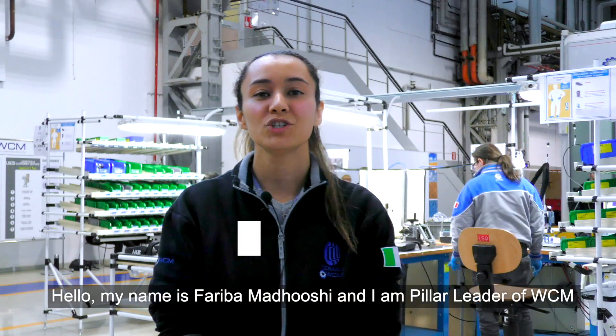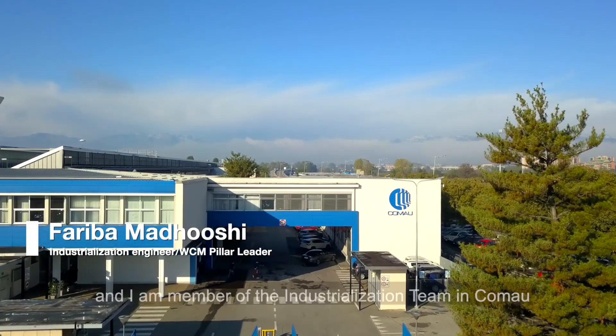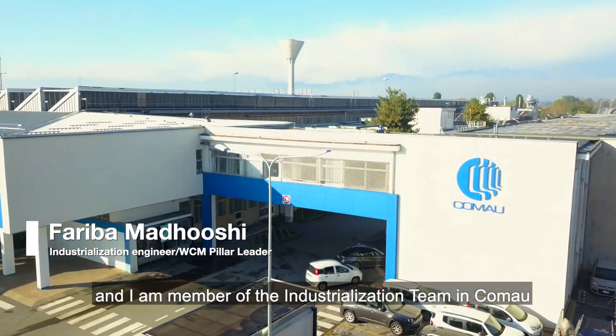Hello, my name is Fariba Madhoushi and I'm the Woha pillar leader of WCM and a member of the industrialization team in Comao.